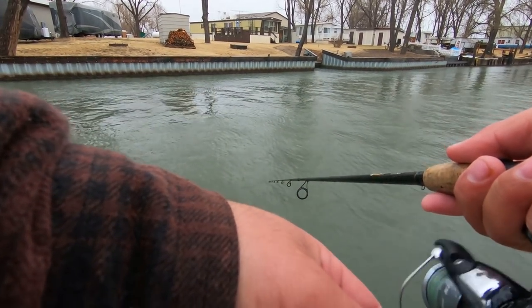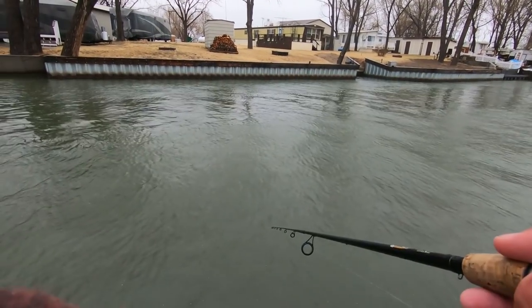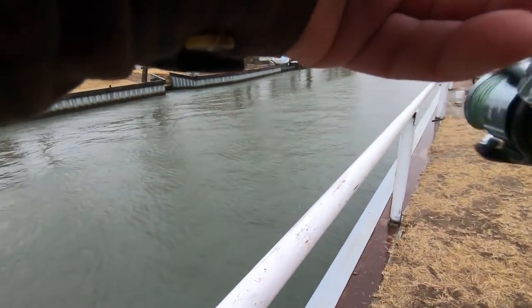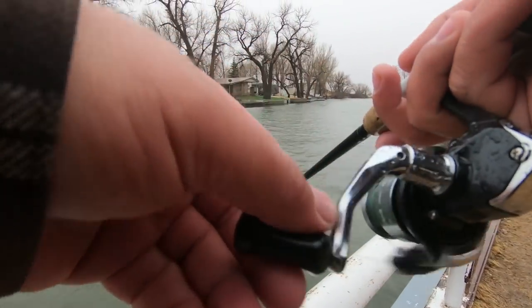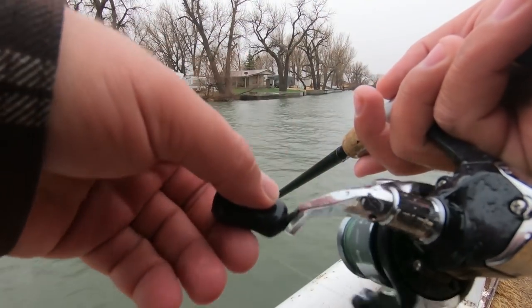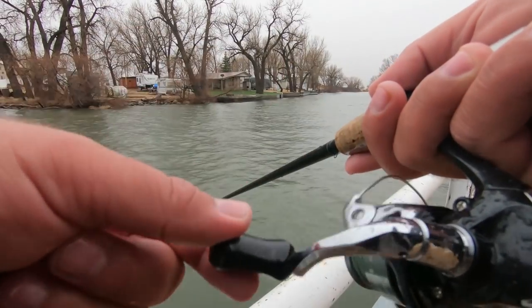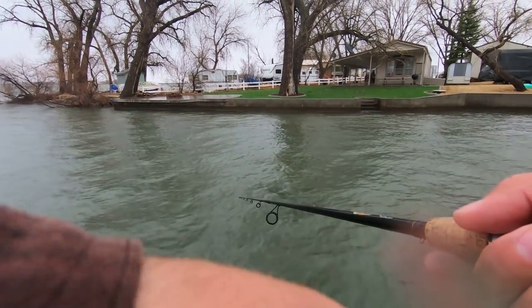One of the best ways to get into one is to cast across the creek, let it sink to the bottom, do a slow retrieve, jerk once, slow retrieve more, jerk again. What you want to do is make four or five jerks, retrieve it, and eventually you'll bump into one — that's when you want to set the hook. Any aggressive bumps, set the hook right away. A nice long cast works well.